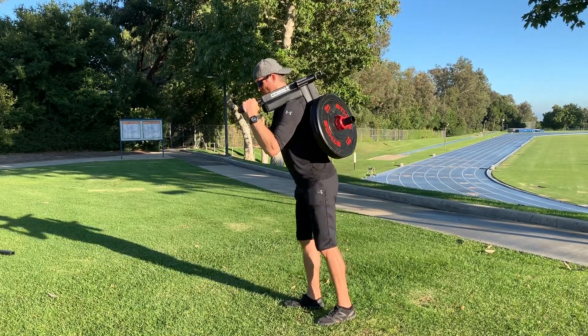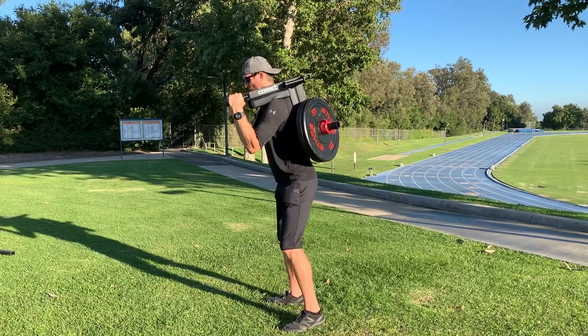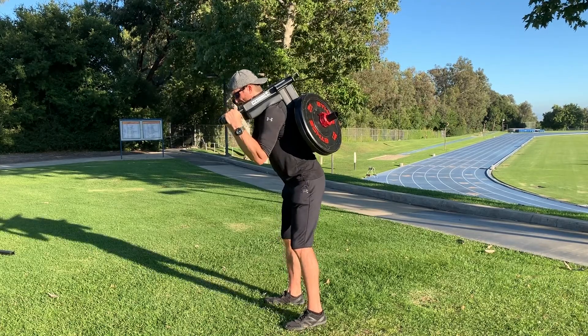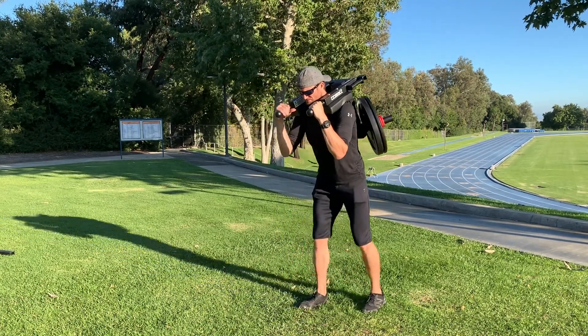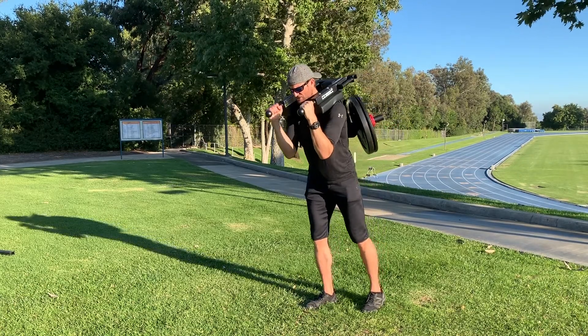Since the weight is more posterior, it's going to take you more backward with the counterforce. It's going to force you to lean a little bit more forward and really turn on that core. Always staying super engaged with the handles — engage the lats.